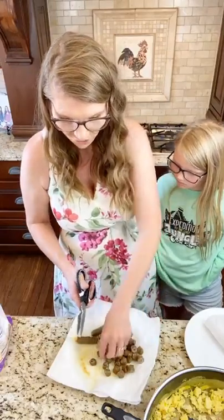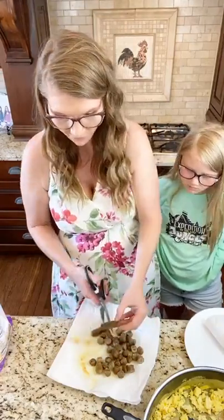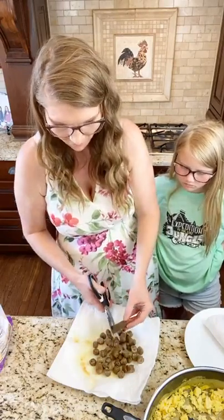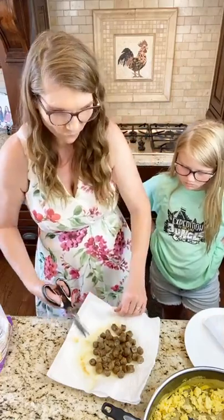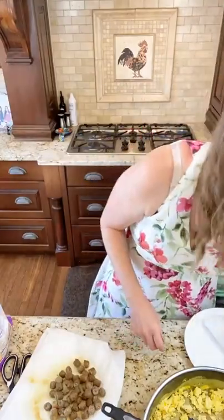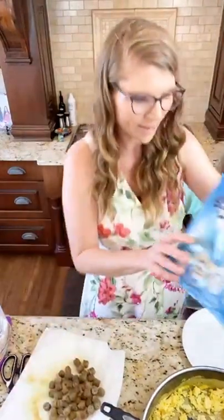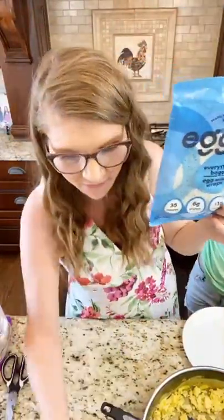I have to show you a gluten-free option because I love to show you guys dairy-free and gluten-free if I can, because I know everybody's in a different place in their journey. For my mamas who are gluten-free, I'll show you an option — have you guys tried these Egg Life wraps?